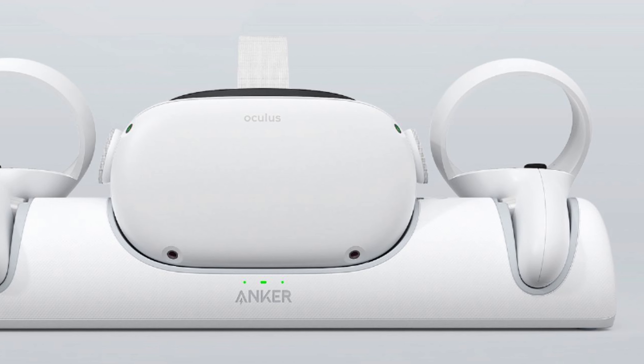Cue the VR stand from AMVR. This is a stand that will support the original Oculus Quest, the Oculus Quest 2 (or rather the Meta Quest 2 now), the Pico Neo 3, and the Vive Focus headset. Plus it adds a little bit of RGB lighting at the bottom to make it stand out. Welcome to My Tech Gear — let's find out if it's right for you.